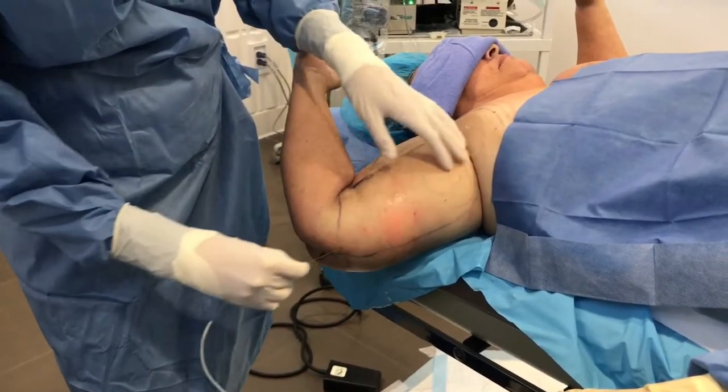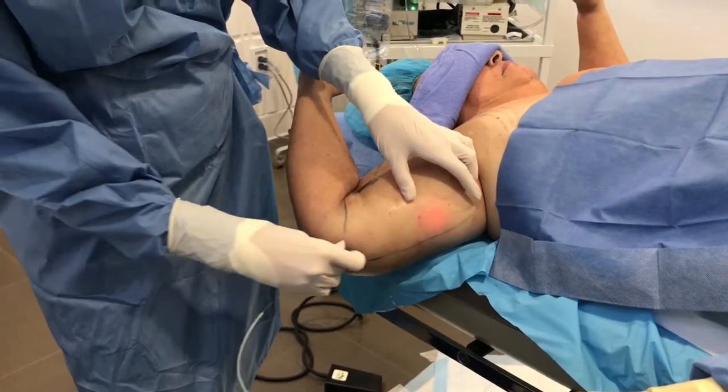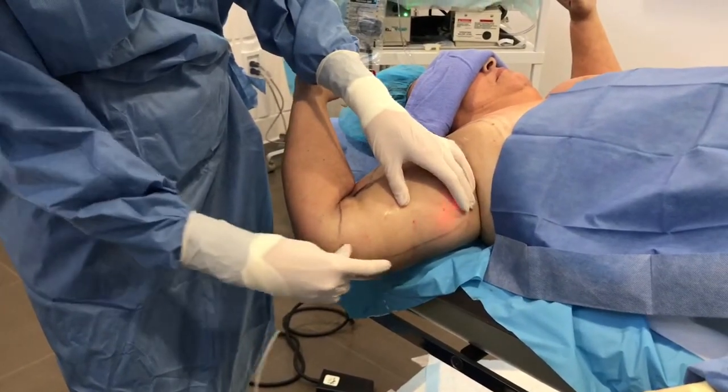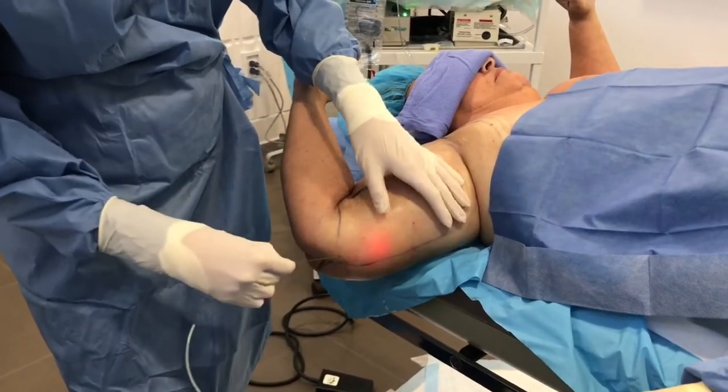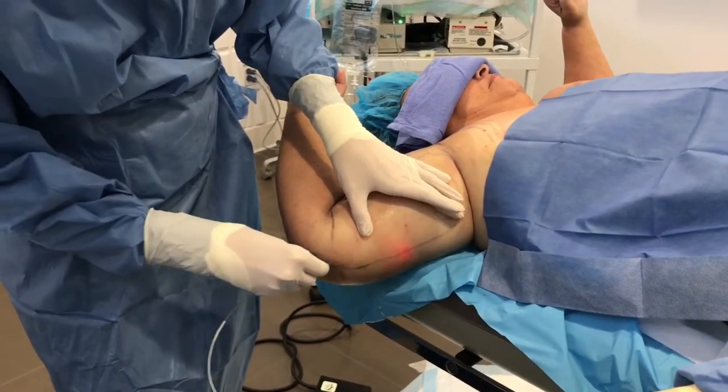I'll end up spanning this entire area. This procedure takes maybe about 10 to 15 minutes on either side, and it also helps prepare some of the fat so I can remove it a little bit more easily when we do the liposuction.